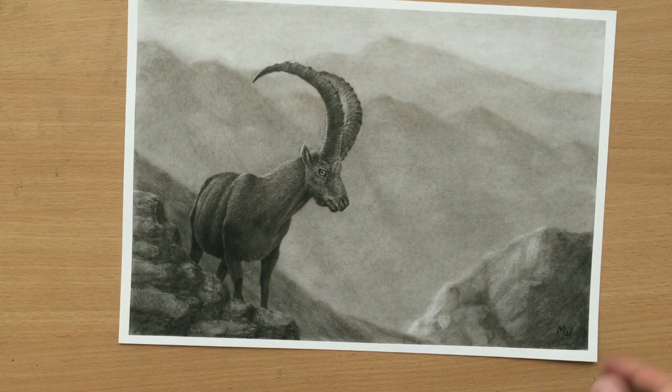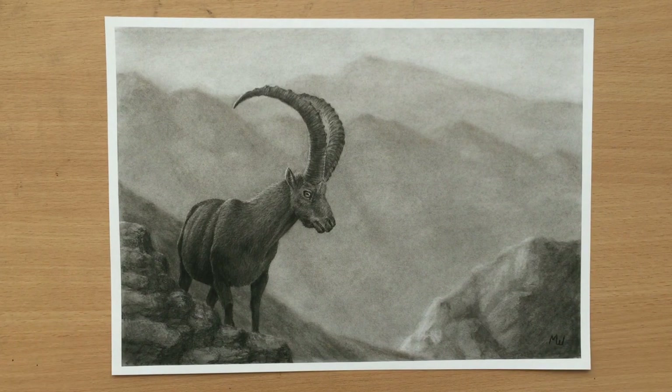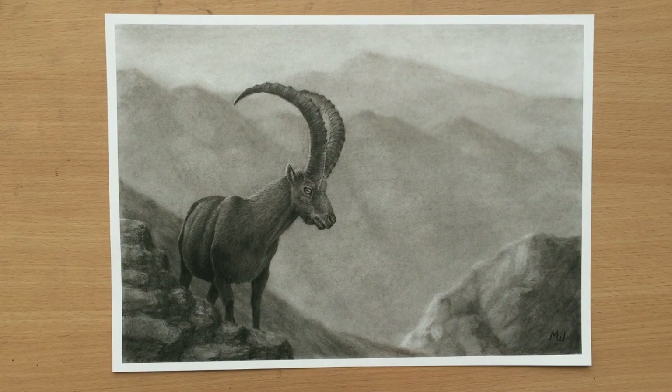If you like this drawing, please give me a like, subscribe, watch my other videos. Every like and every comment means a lot to me. I hope you enjoyed this video. Thank you for watching and I'll see you in the next one. Bye for now.